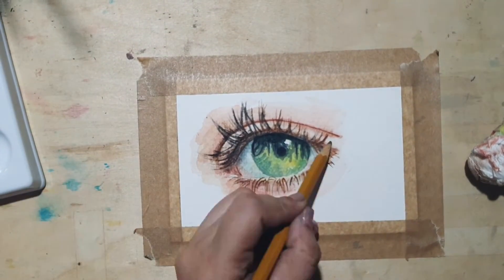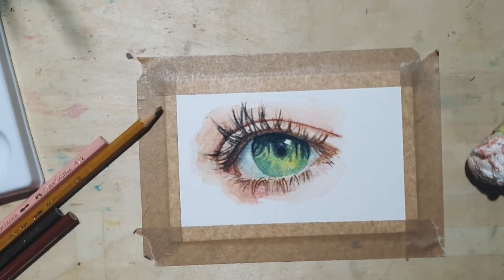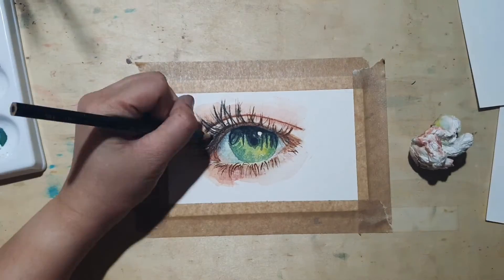To create more depth, I added a layer of watercolor pencils for the darker areas after the paint has dried, but this part is optional.